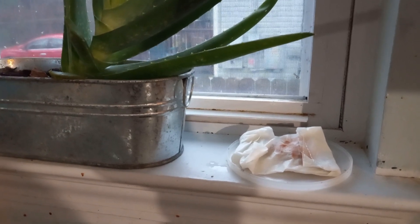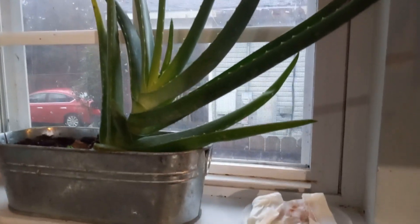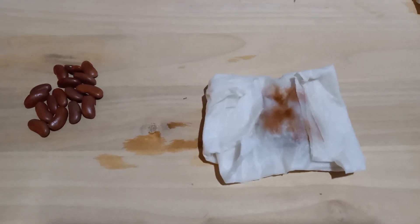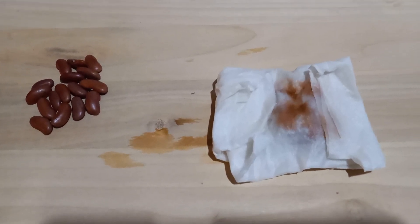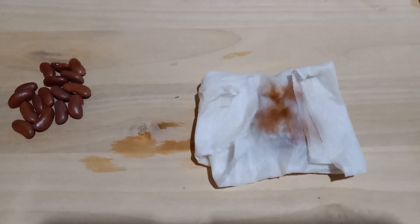I normally stick one in a windowsill so it gets some sunlight. And yes, I've got a nice aloe vera plant — grew it from next to nothing. This one I already had done about a week ago, maybe eight or nine days. When your paper towel starts looking like this, make sure it does not dry out.